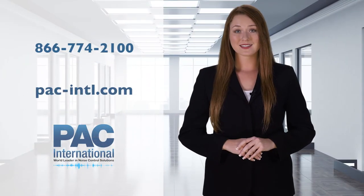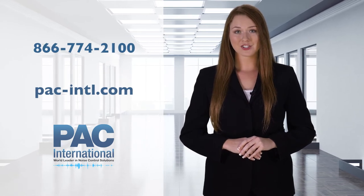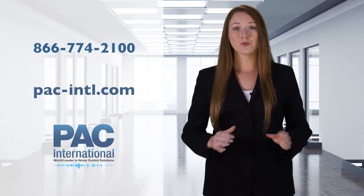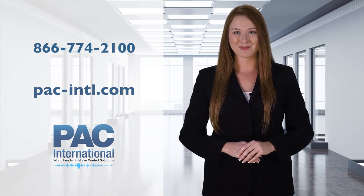Call 866-774-2100 or visit pack-intl.com today for more information, including test data and product specifics on our new sound isolation clips.